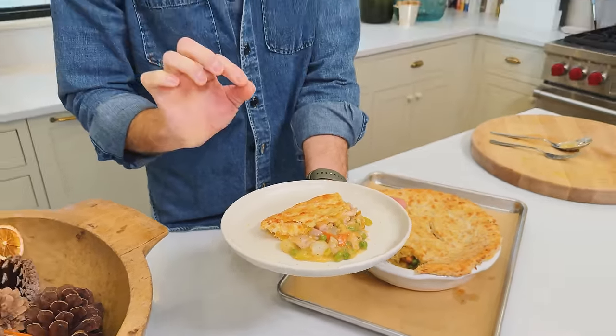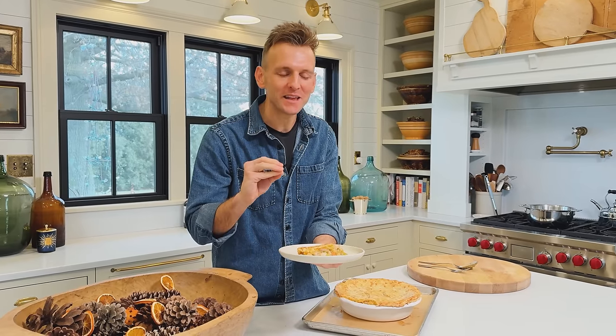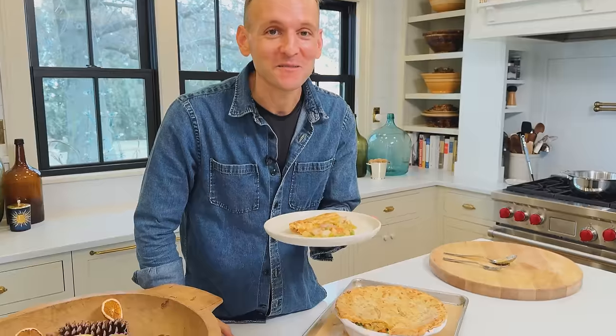Chicken pot pie with a homemade, perfectly delicious, savory pastry crust right on top. This filling goes together quickly and has so many layers of flavor. It is finished with this crust that seriously sends it over the top. We're gonna make it all together — the filling and the crust. Yours is gonna look just like this and taste even better. Let's go.